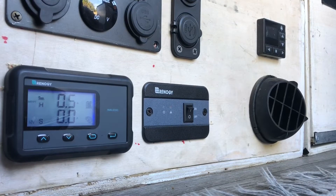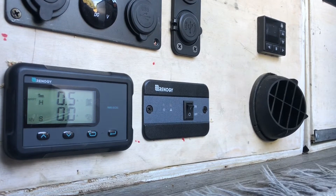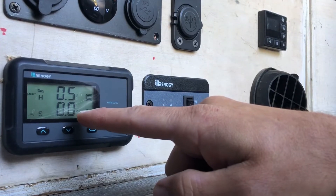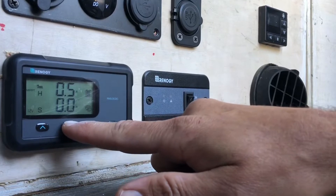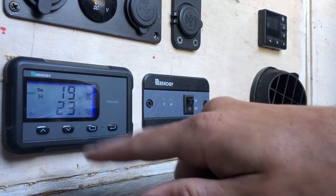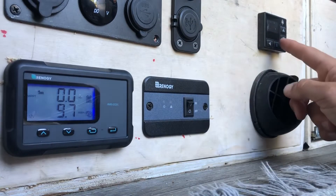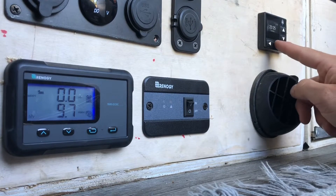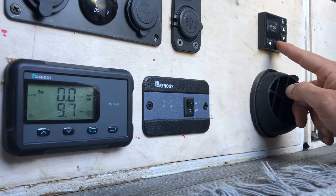Right now we're parked under a tree in full shade, so there's almost no solar energy coming in. The van isn't driving either, so we don't have any charge from the engine. This reading shows the temperature of the battery, which is pretty good to know. Let's see what happens if we turn on the heater and show you that.